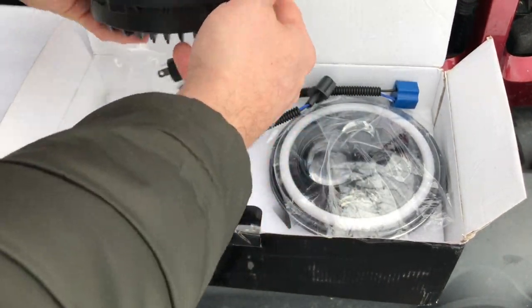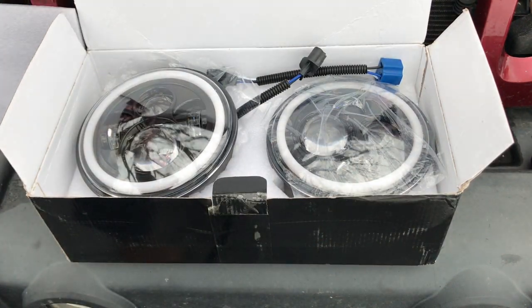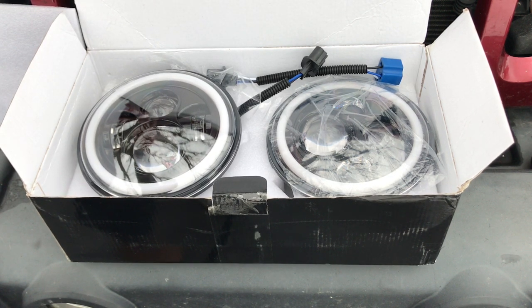So we're going to see what kind of a difference this makes. I believe we picked these up for $60 on Amazon — we're just gonna give them a shot and see what we think.